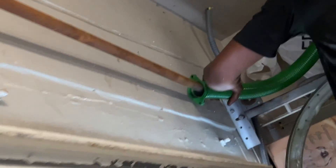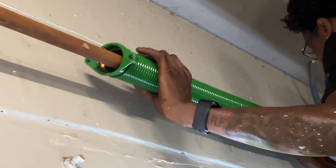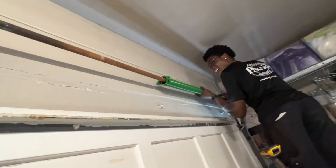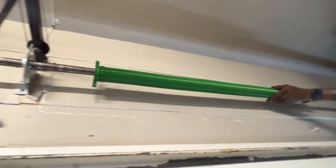All right, so we got to slide the spring on. Luckily you can bend it. That was easy. Awesome. Done.